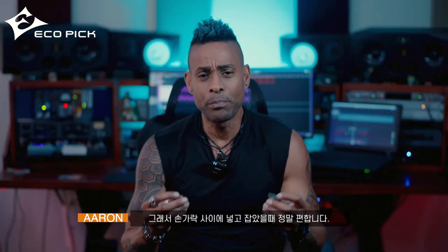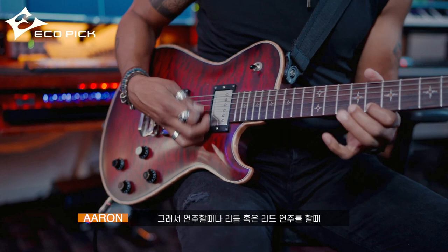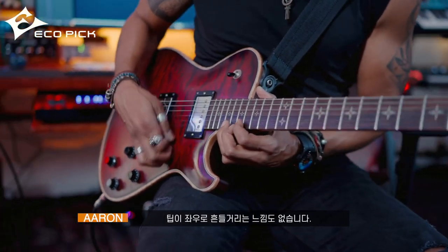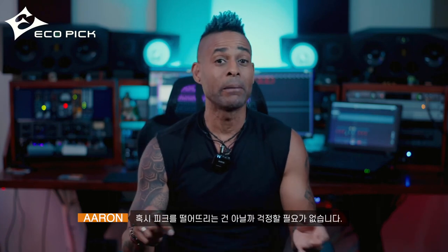The texture is great. When you put it between your fingers and hold it, it just feels really comfortable. When you're playing rhythm or doing leads, it doesn't feel like the pick is about to fall out of your hand or start moving around where the tip starts moving to the left or the right. This pick stays right where it needs to be, so you have that confidence in your playing.